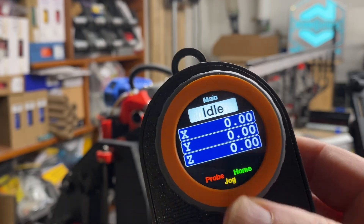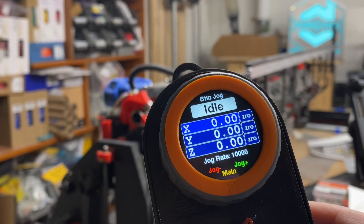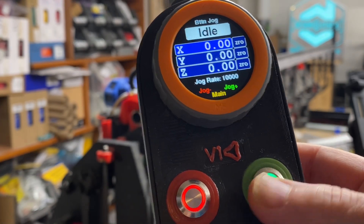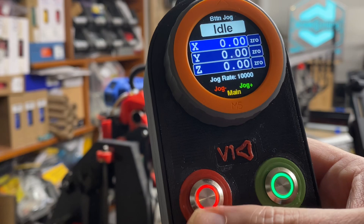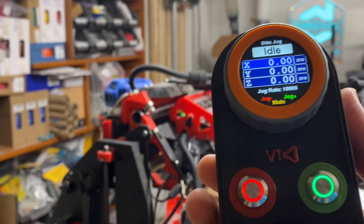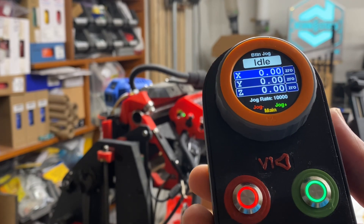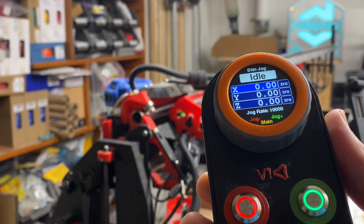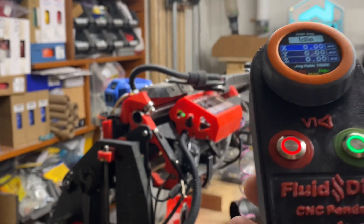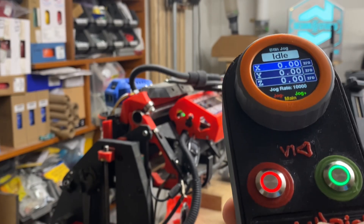I'm going to go back to the main screen and go to jogging. I'm in button jog mode at a rate of 1,000. Green gives me positive movements, and the red button gives me negative movements. I have the size of my table programmed into my config.yaml file, and I have soft limits enabled and hard limits enabled. Hard limits means I can't drive past an end stop, and soft limits means I can't drive past the far end of the table on the opposite end of the end stop.